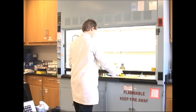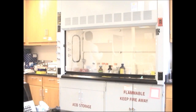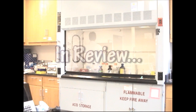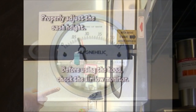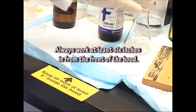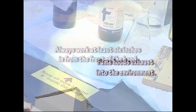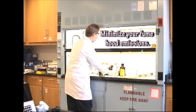When finished using the hood, close the sash and turn off the light for added safety and to save energy. In review: before using the hood, check the airflow monitor and properly adjust the sash height. Always work at least 6 inches in from the front of the hood. Fume hoods exhaust into the environment, so minimize your fume hood emissions.